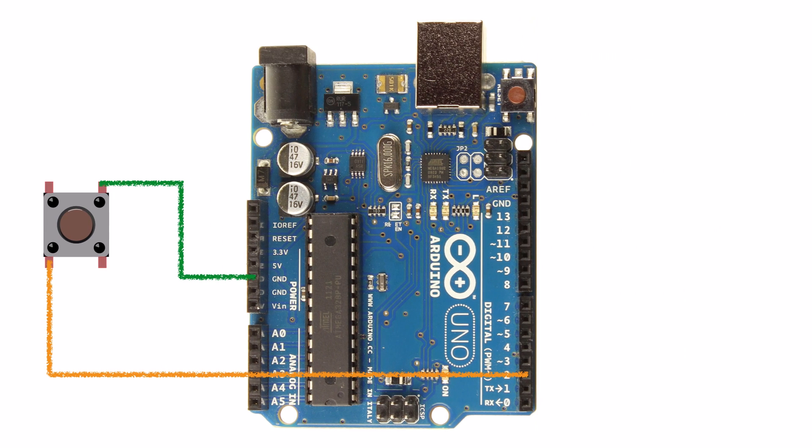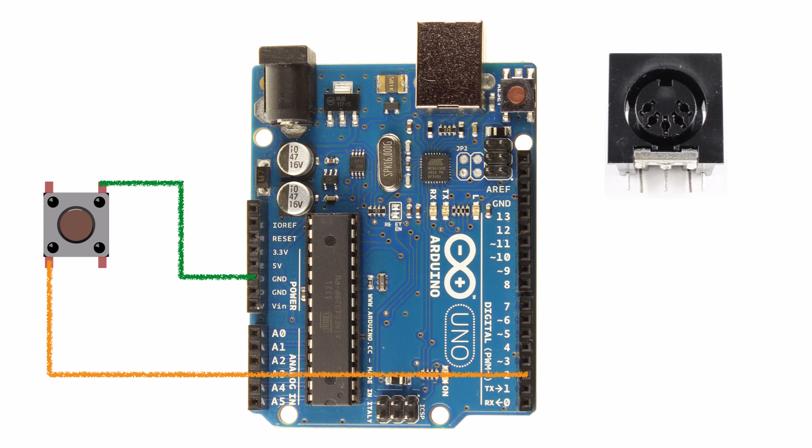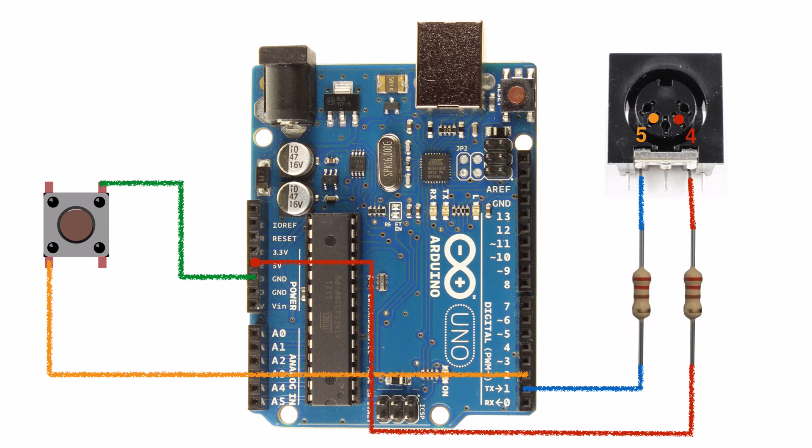Now we just need to build our MIDI output circuit. This is the same circuit we used in part 1 of this series so you may have already built it. You'll need your MIDI jack — shown here with the face forward. Grab a pair of 220 ohm resistors. Connect the Arduino's TX pin through a resistor to pin 5 on the jack, then connect the Arduino's 5 volt pin to pin 4 on the jack through the second resistor. Finally, connect pin 2 on the jack to one of the Arduino's ground pins.